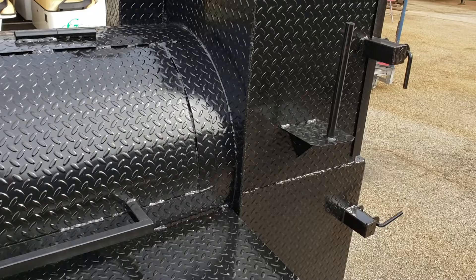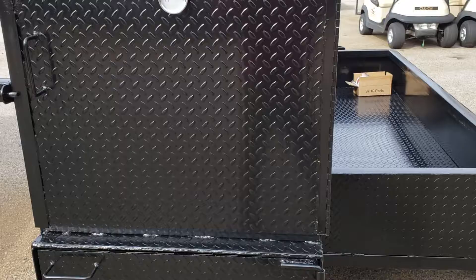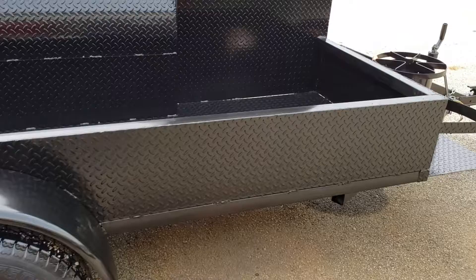Here's the firebox, rib box, storage on the side, upgraded rims and tires. The big monster bayou classic round propane fryer.